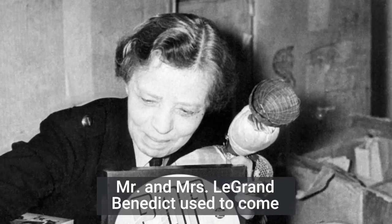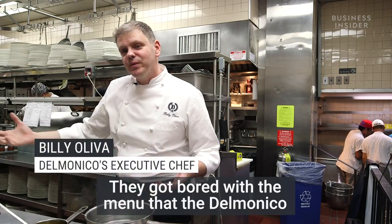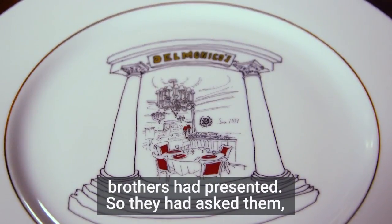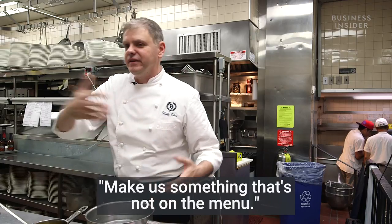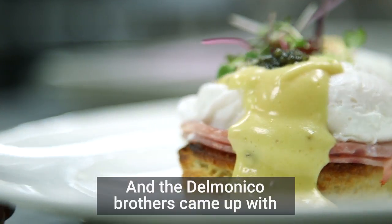Mr. and Mrs. Legrand Benedict used to come to Delmonico's all the time — they were regular customers. They got bored with the menu that the Delmonico brothers had presented, so they asked if they could make something different, something not on the menu. And the Delmonico brothers came up with Eggs Benedict.